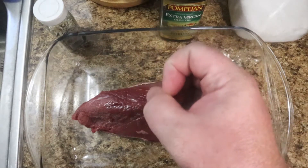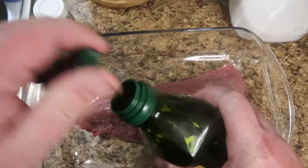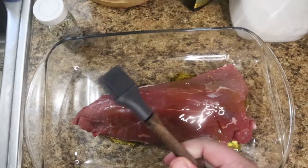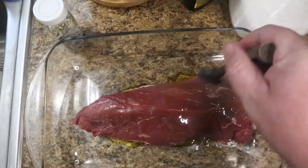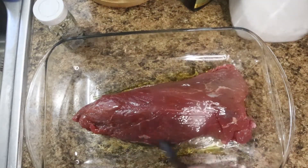You want to preheat your oven to 350. Get a decent roasting pan to put this in. Then get your olive oil and give the meat a little coat. It doesn't have to be olive oil — you can use regular oil or butter is fine. You just want to coat it, about a teaspoon or so. It helps the seasoning stick and keeps it from sticking to the roasting pan.